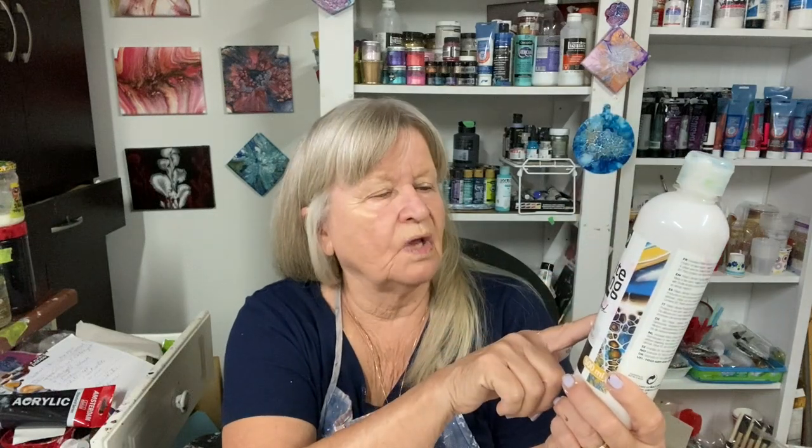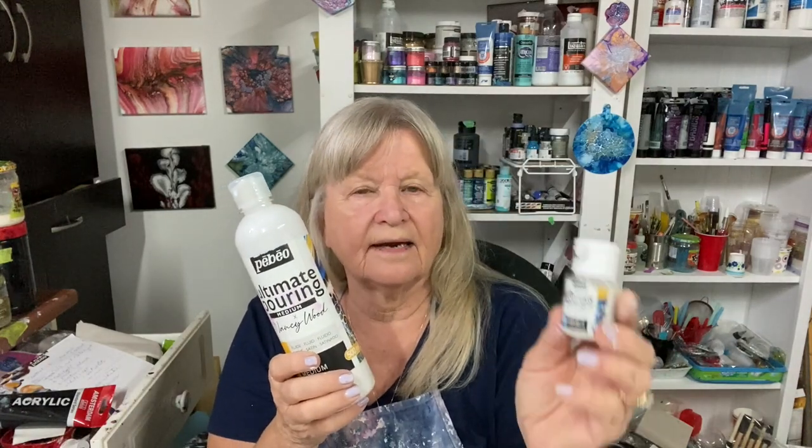Welcome everybody to Carol's Art Room. Today in my video I'm going to use a new pouring medium and cell activator. PBO sent me some of their Ultimate Pouring Medium — it's made by Nancy Wood, and she also has a catalyst which is the cell activator.